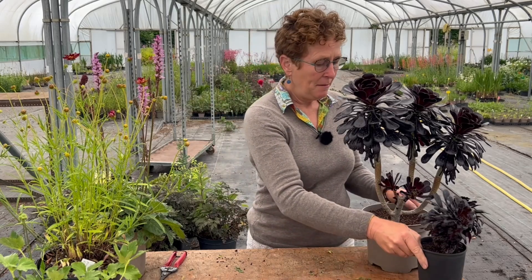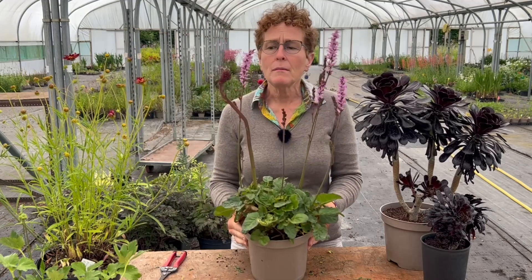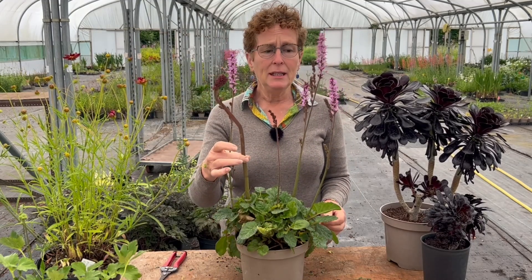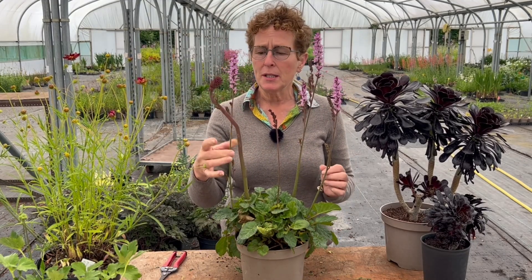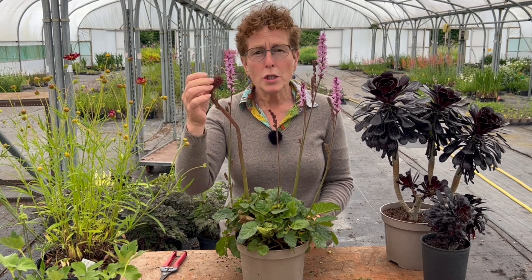Sometimes fasciated plants are kept because people like these contorted plants. I'm not so sure — I don't like it in my flowering plants, like on this francoa. This is a really lovely francoa, a rimosa type, but this fasciated bit could be cut out.